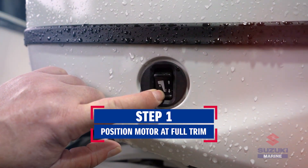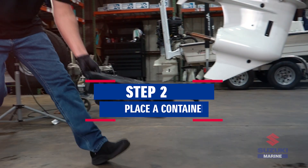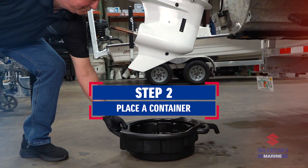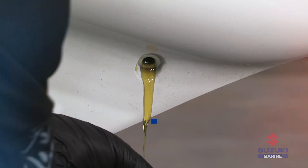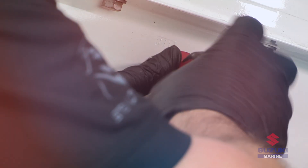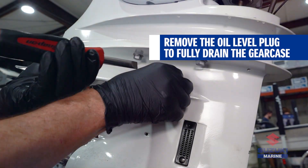Begin by trimming the motor into an upright position. Place a container underneath the lower unit to catch the drain gear oil. Locate the lower gear oil drain plug and remove it first. Then, remove the gear oil level plug to drain the gear oil completely.